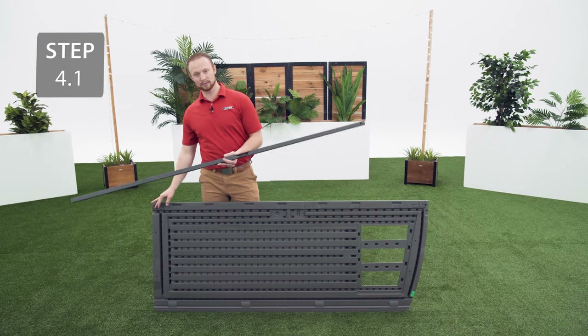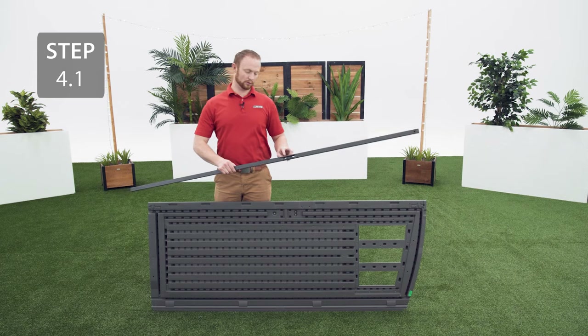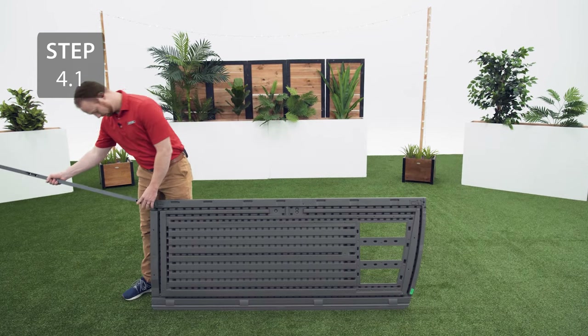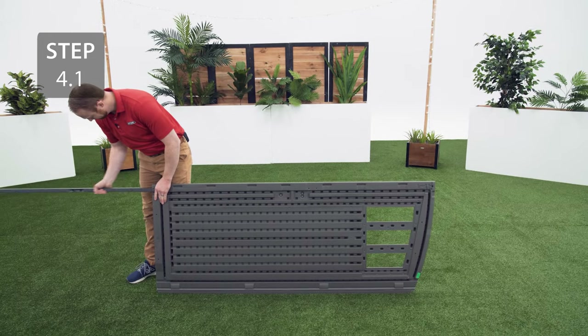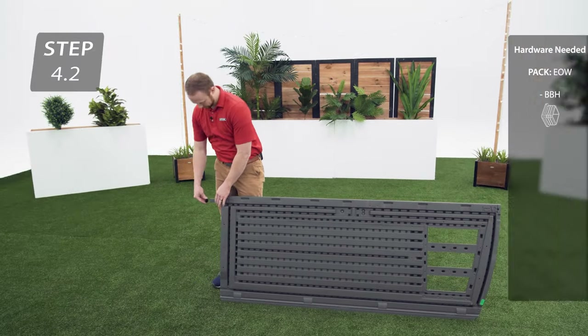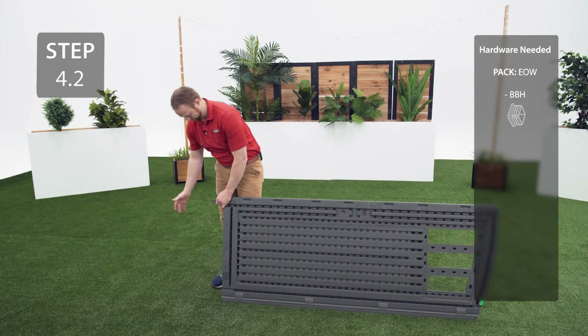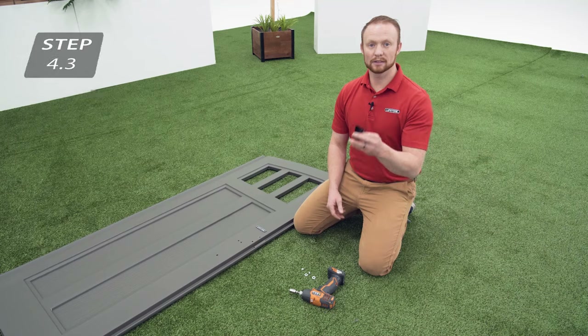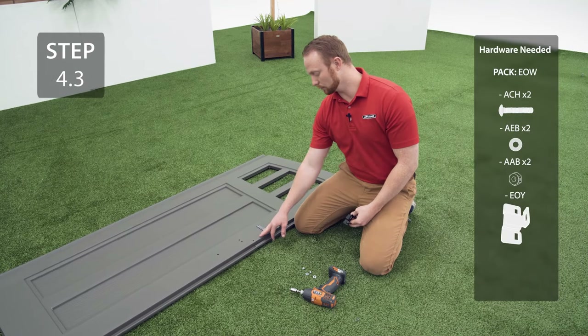Take a square tube and slide it into the bottom of the door, but before you do make sure that the holes line up with these holes on the door. Leave about 6 inches hanging out from the bottom and insert your end cap, then push the tube the rest of the way in. Now attach the left door latch bracket to these holes with the hardware.